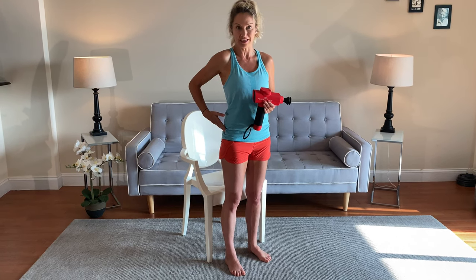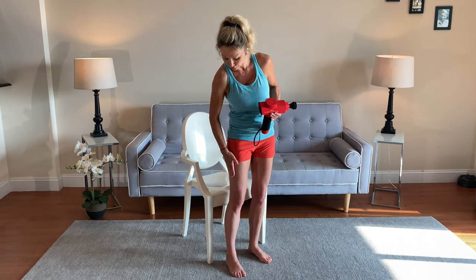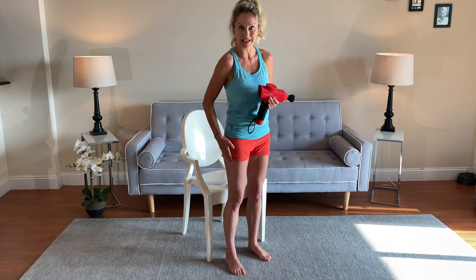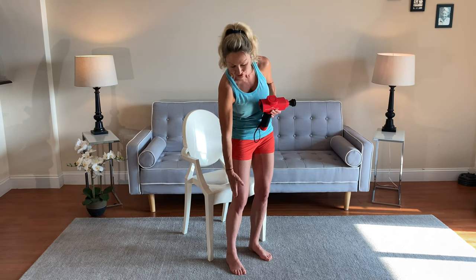That muscle may be related to the origin of your pain on the outside of the knee, maybe tightness along the leg, even low back pain. When this muscle is overactive, it has a tendency to cause inflammation of the IT band, which you may have heard is attached on the outside of the knee.